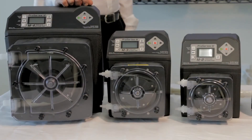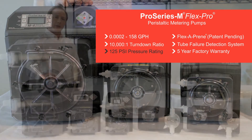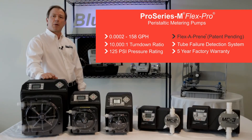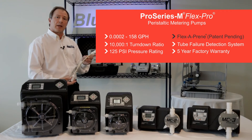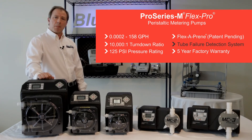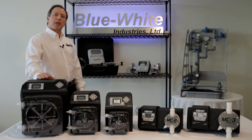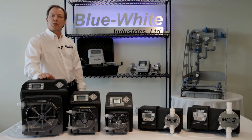These skid-ready pumps have feed rates from 0.0002 to 158 gallons an hour, a 10,000 to 1 turndown ratio, discharge pressures to 125 psi, chemically resistant pump tubes including our new patent-pending Flexiprene tubing, a patented tube failure detection system, and a five-year warranty. The Pro Series M peristaltic pumps can handle a wide variety of municipal chemical feed applications.